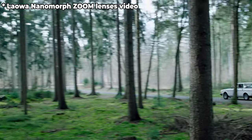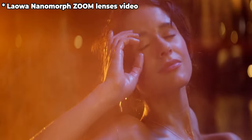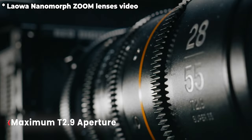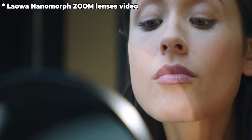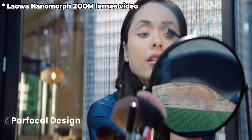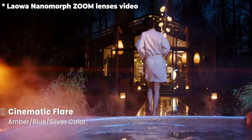What really attracted me is not just the anamorphic aspect, but the fact that these lenses are parafocal — which is really cool. You can say a lot of cine zoom lenses are parafocal, but not at this price and not at this size. They're doing amazing things.